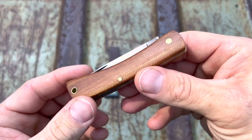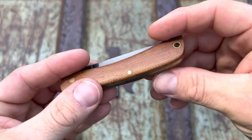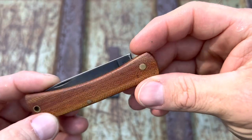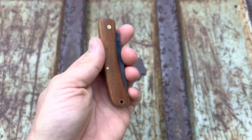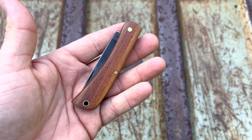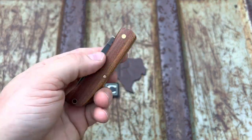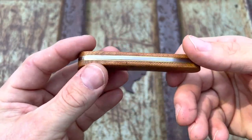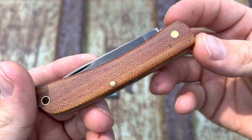You may notice something different — it's got a lanyard tube. She's going to get a lanyard, I think a piece of leather would look pretty cool. Brass pins, very well done. Now I sent it to him the first time, it came back and the pivot had broke loose — had a major gap — so I had to send it back to him. Best customer service I think I've ever gotten. He went above and beyond and got me this sweet knife perfectly centered.